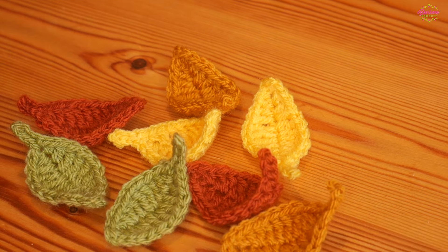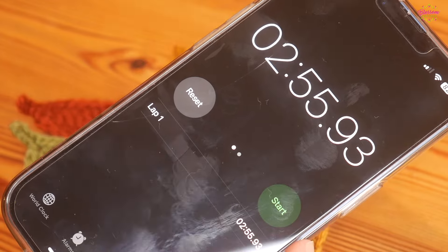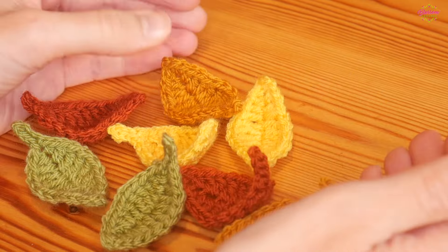They're really quick to make. By my fourth or fifth one I timed myself and made it in less than three minutes, so they really are nice and quick once you get going.